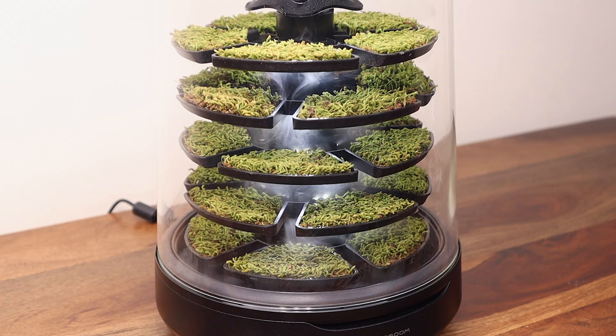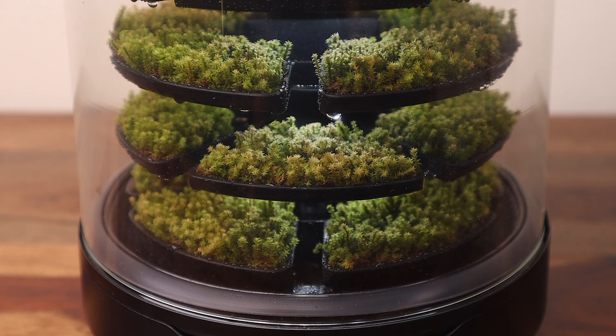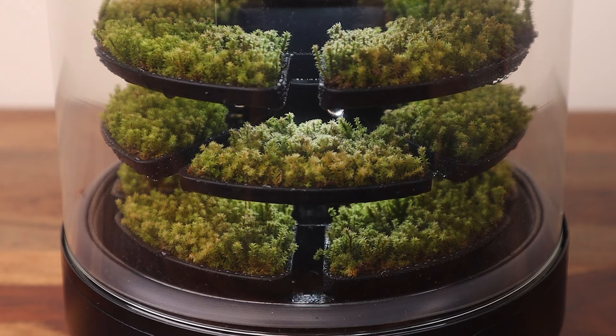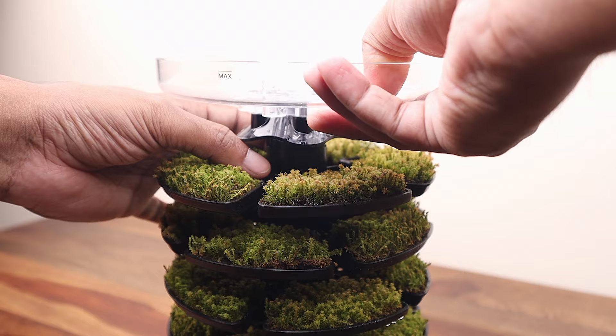The manufacturer also advises keeping the unit turned on at all times to keep the internal fan running, so that there is no buildup of humidity and stagnant air which can lead to mold growth inside the Petit Foy. If the power supply is disconnected for a longer duration, then it is advised to completely remove the moss from the unit.